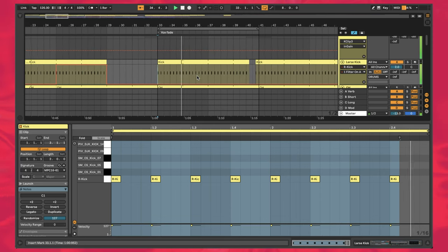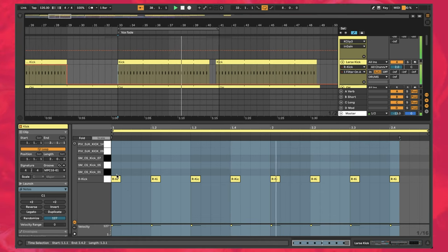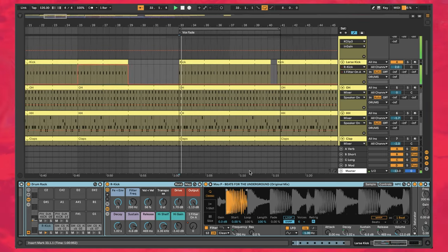The first thing we're going to work on is the kick drum. The pattern here is just classic four on the floor — one, two, three, four — nothing too crazy. We'll move on to the sound design where things get a little bit more interesting.